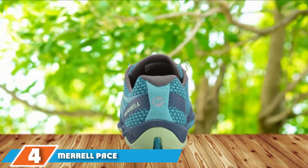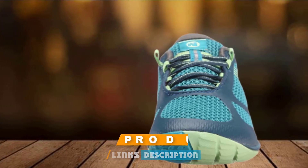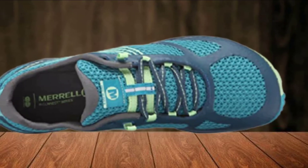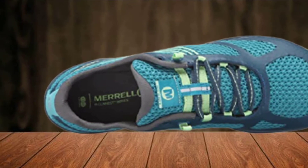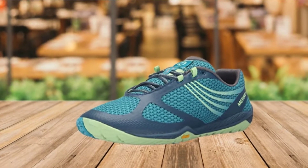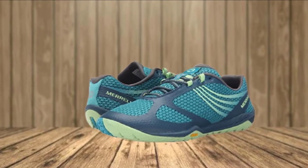Next at number 4, we have the Merrill Pace Glove 3 Trail Running Shoe. It comes with a distinctive Trail Protect Pad feature which has endeared it to runners worldwide. This running shoe features an all-around synthetic sole along with fine fabric for a comfortable feeling. The padded collar and highly breathable mesh make the running shoe all the more exciting to use. The Pace Glove 3 is equipped with the unique OmniFit lacing system, which keeps the foot tightly gripped without any harshness. The mesh liner keeps your feet free of temperature buildup and sweat, and the shoe is constructed with materials that assure longevity and sturdiness.